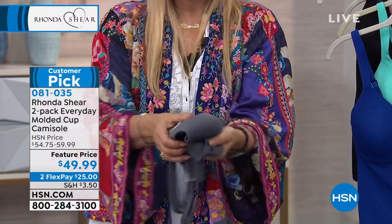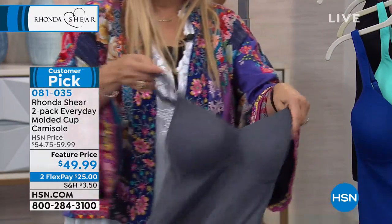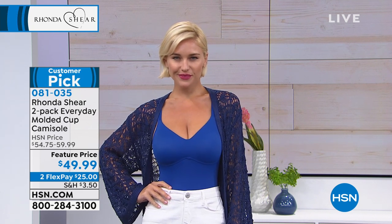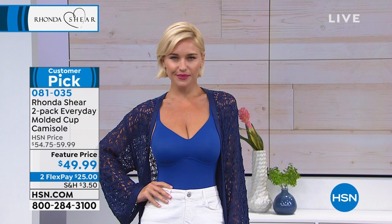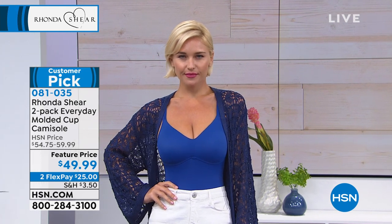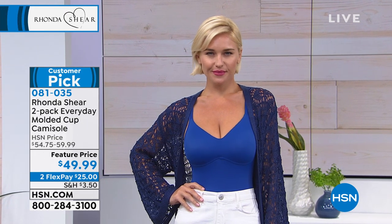It's lightweight, feels like silk. You're getting a two-pack — everyone here knows and loves this at HSN. It is going to round out your bust, you're gonna get that cleavage. Two-pack for $49.95, fully adjustable.